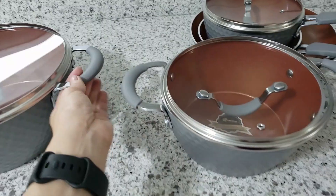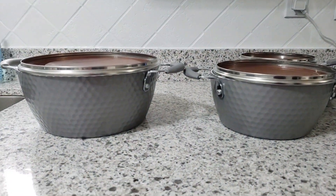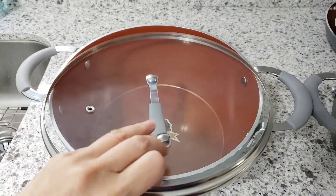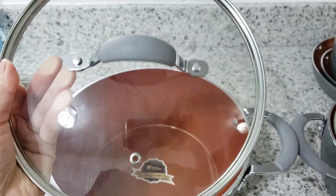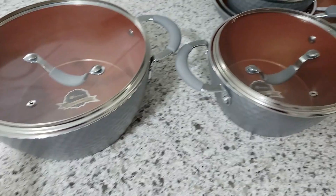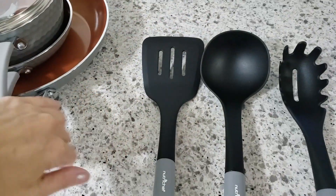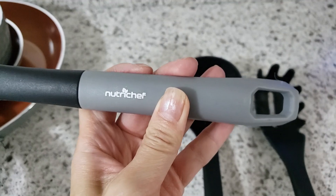And we have the 3.6-quart Dutch oven pot as well. Here I'm just comparing the 2.1-quart pot with the larger one. I think the larger 3.6-quart Dutch oven pot would be perfect for making stews, a curry, pasta or soup for the family. And this cookware set also comes with 3 utensils.